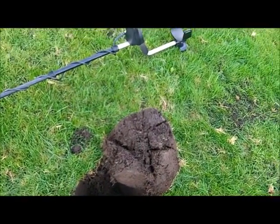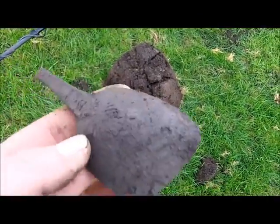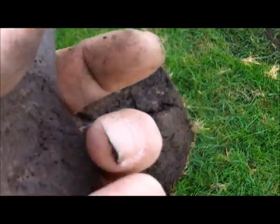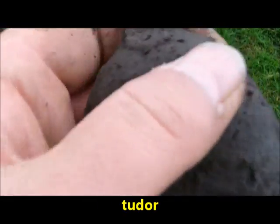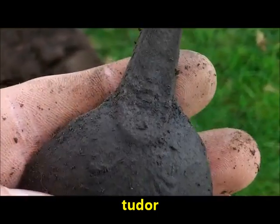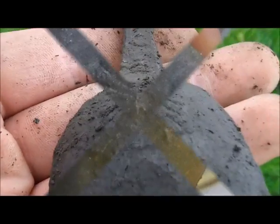I just found a handle of a spoon and the bowl just there. I don't know if it's medieval, Tudor or something — don't know what it is. It's got a nice little flowery type thing on the back, pewter. Nice one, moving on.